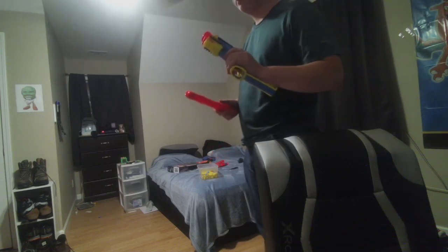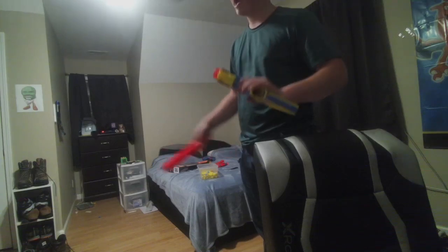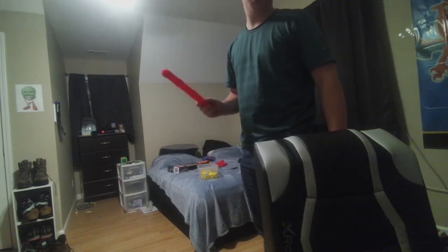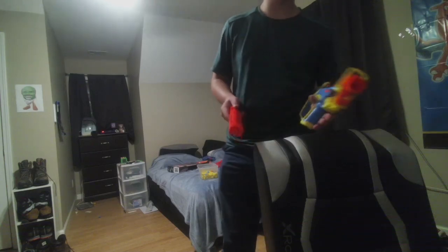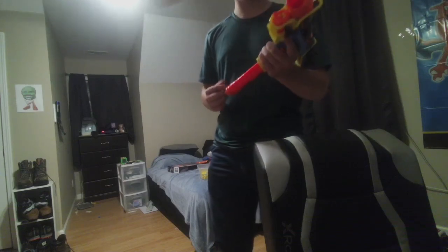If you had the choice between this and the Aeon Pro X, definitely choose the Aeon Pro X. This is not nearly as worth the money as the Aeon Pro X. But it's a pretty good blaster — I like it, even with its massive flaws. It's quirky, it's fun. I almost loaded the mag in backwards again — very easy to do.